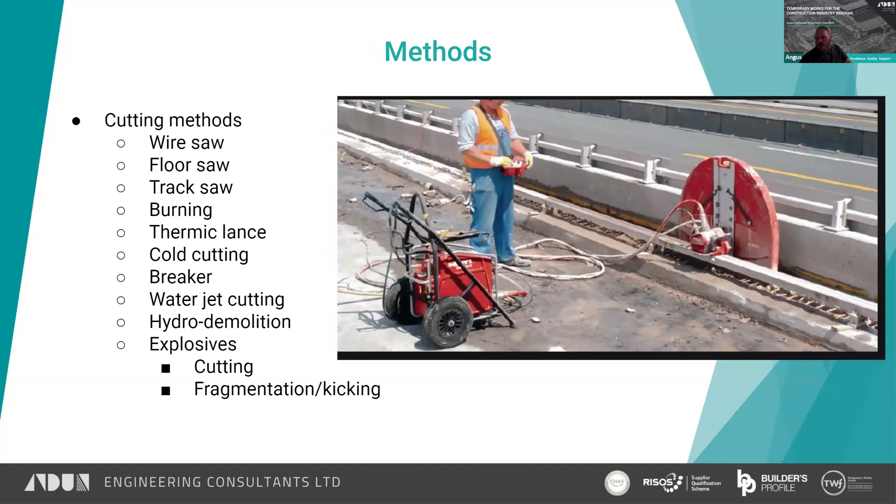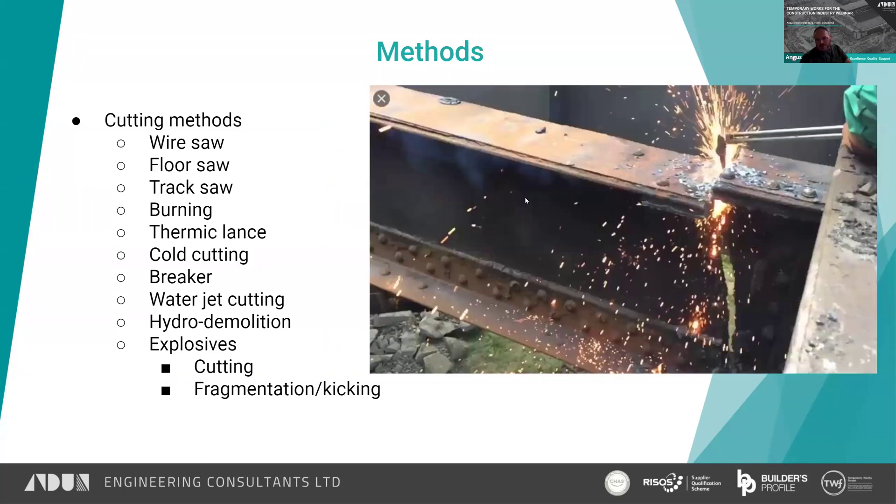A track saw is quite similar to a floor saw except instead of being mounted on wheels it's mounted on a track, which you can see there — they fix the track in place and then run the saw along it. When you're dealing with steel or wrought iron, you start talking about burning, providing there are no constraints on burning on site. That's the simplest way to cut through steel sections — with a gas axe — though you've got to consider the safety position of the people doing the works.